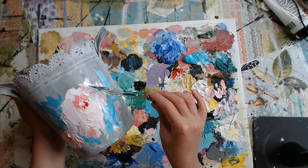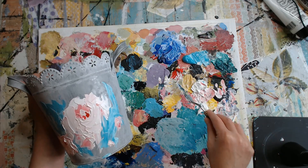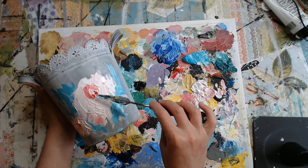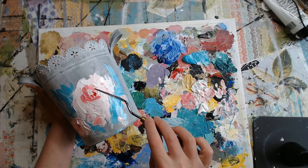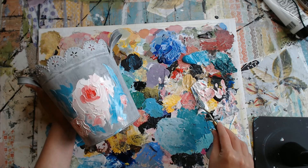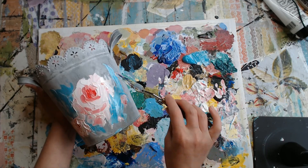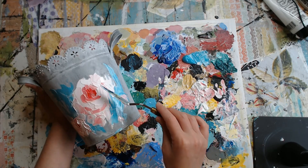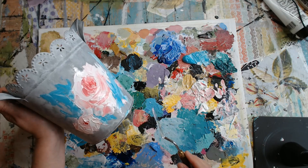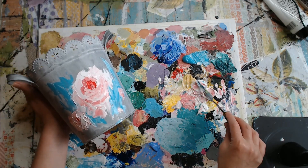A little bit more white around the edge here. To get the idea that you can see down into this flower, you're going to need the light, the dark, and the medium. So we've got a little bit of our light around here, we've got our dark right here in the middle, and we've got our medium around the edge of this really darker area. That gives it the look that you're looking down into — you're looking down into that flower.